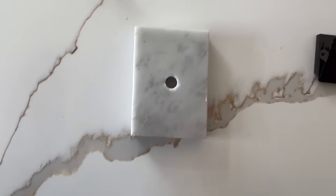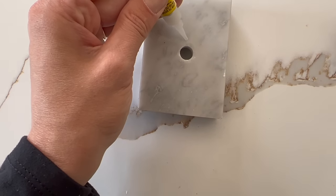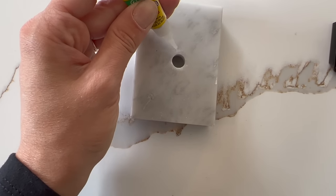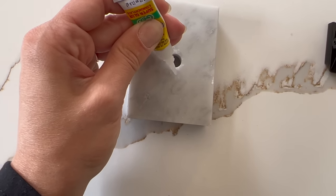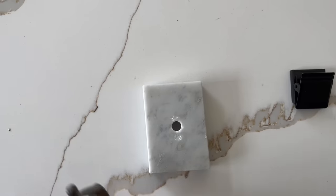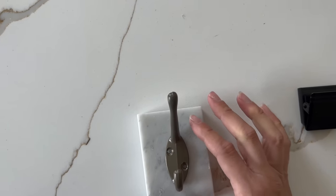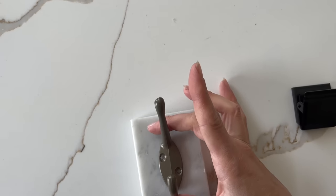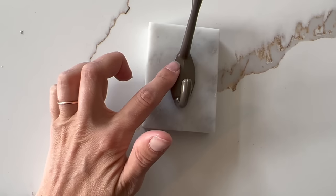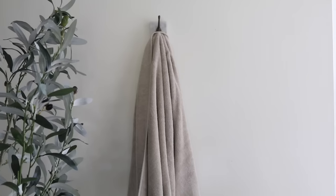I grabbed some super glue gel from the Dollar Tree and added small amounts to both the top and bottom of where the trophy used to be inserted. What's nice is you can actually use that hole to hang it on your wall as well. Once I added enough super glue gel I added one of the hooks from the Dollar Tree, straightened it out, and clamped it down so it would be secure. I cut the screws down so they'd just be decorative, and this is how they turned out.